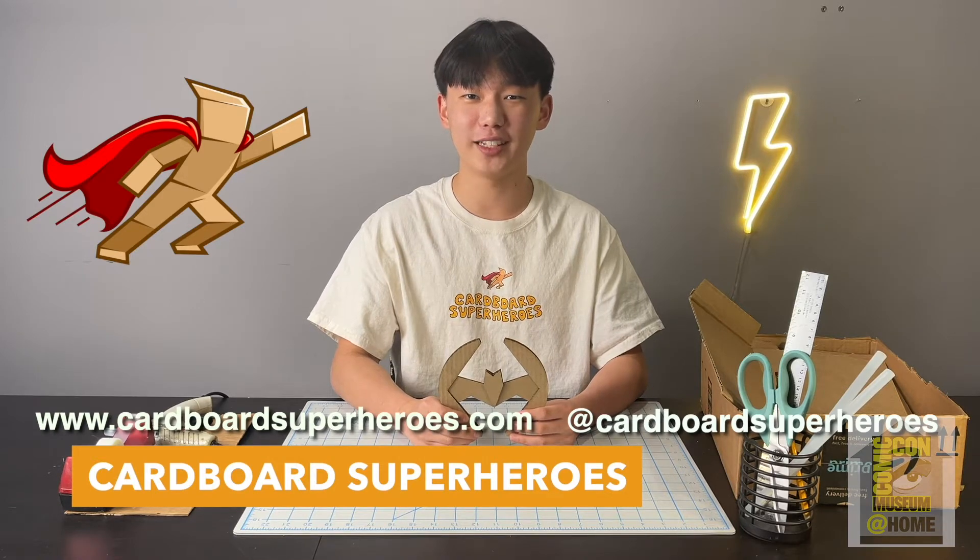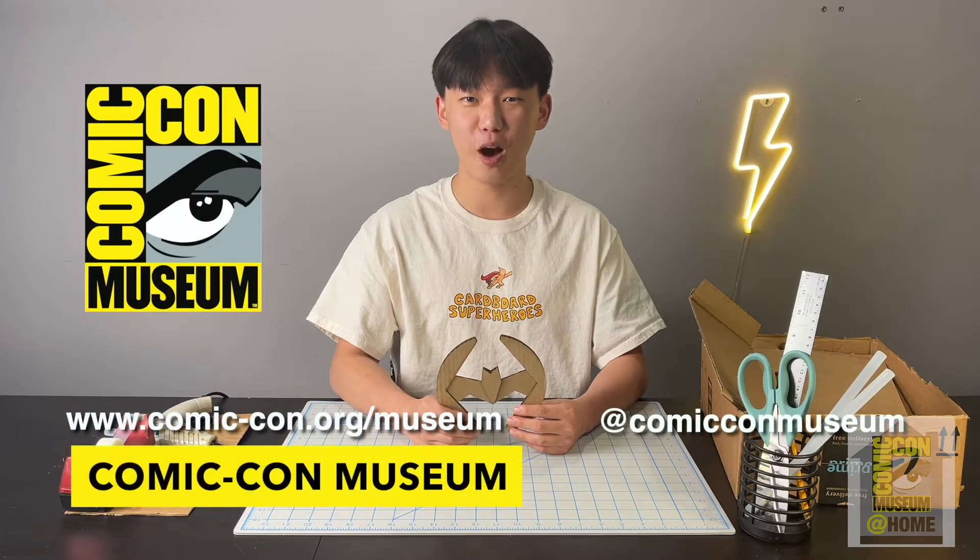Please make sure to give us a follow on our Instagram and check out our website. Cardboard Seabros has been really lucky to partner up with the Comic-Con Museum, so please make sure to give them a follow as well.